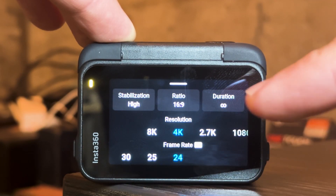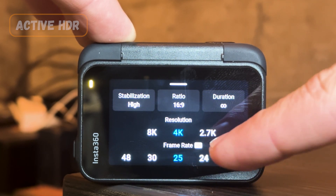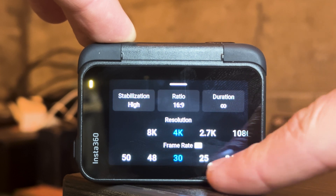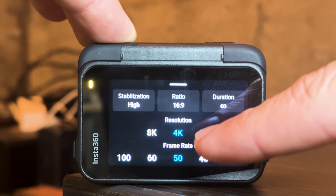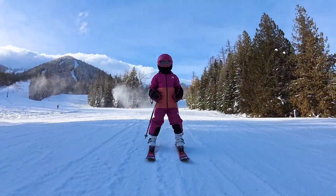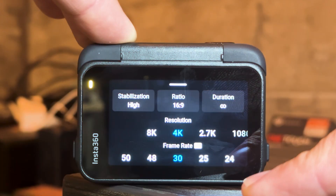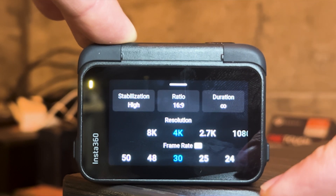At the lower frame rates, the ACE Pro automatically enables HDR mode. This higher dynamic range allows for more dynamic range in the footage and the color. As you can see, when you go to the higher frame rates it automatically switches off. I often film at 4K 60 for a little slow motion out of skiing footage, but I do like being able to film at 4K 30 and have HDR in an action camera.